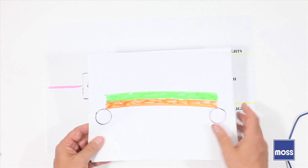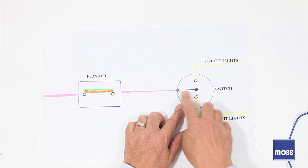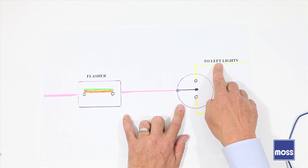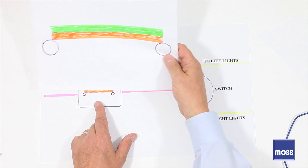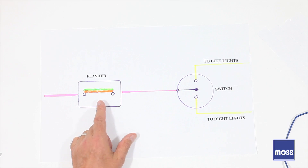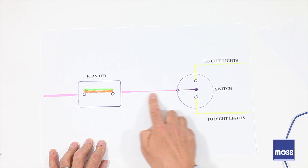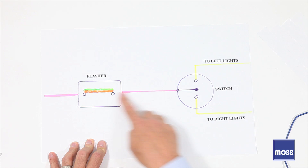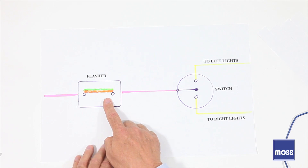Now another part of the circuit is the switch. The switches in most of our classic British cars only have three wires: a wire bringing power in, a wire going off to the left side of the car, and a wire to the right side. Power comes in, travels across the flasher, comes across to the switch, and comes to a dead stop because the end of the switch is in midair. There's no current flowing because there's no place to go. Even though there's electricity in it, it does not flash — there's no current, no heat, nothing is going to happen.